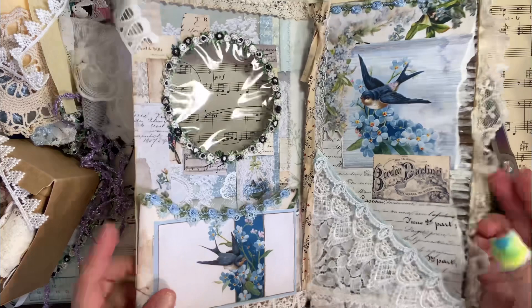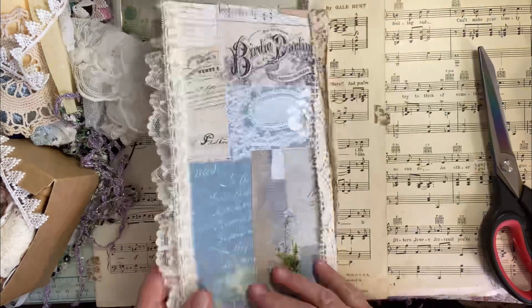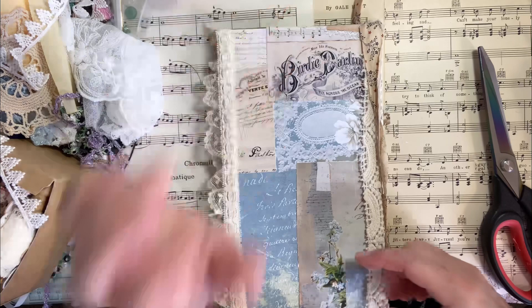That is an old sheet I got at a thrift shop. I love old sheets — I love tearing them up and turning them into fabric ribbon. So, let's work on doing something with this back. I'm kind of feeling like I might want to make a variety of envelopes with fun papers and things, and clip them on. So when somebody gets this, it would be a lot of fun to go through all the envelopes.